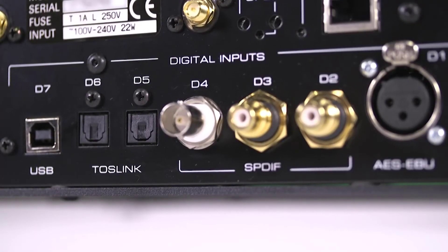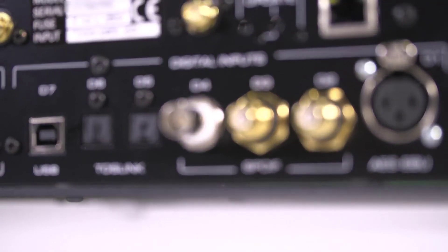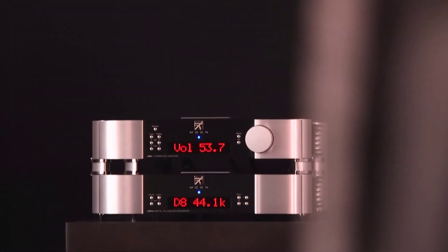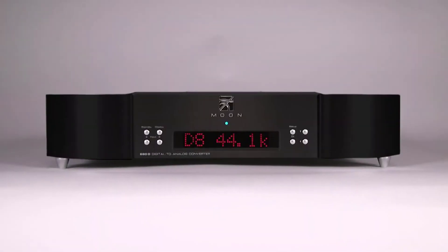USB, AES, EBU, SPDIF, Optical, Ethernet, Wi-Fi, and APTX Audio for Bluetooth are all available for added convenience. The Moon 680D is ideally paired with either the 600i or the 700i integrated amplifiers, available in silver, all black, or two-tone.